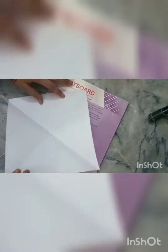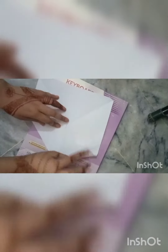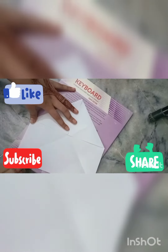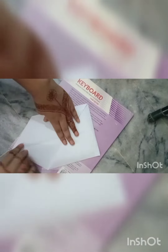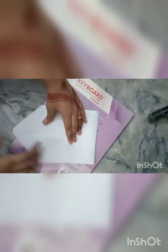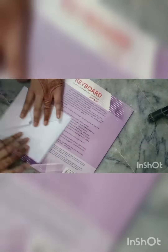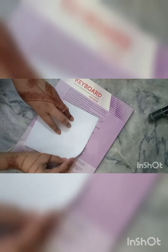Fold it correctly, then unfold it again. Now you have to fold all the corners to the middle like this — do each corner one at a time. Fold it correctly and it should be firm. Now flip it to the other side without unfolding the bottom parts.